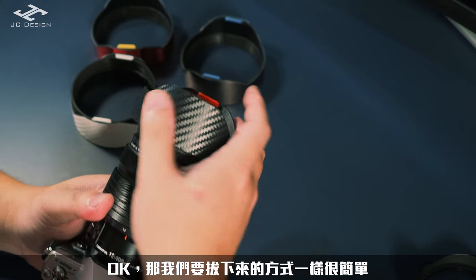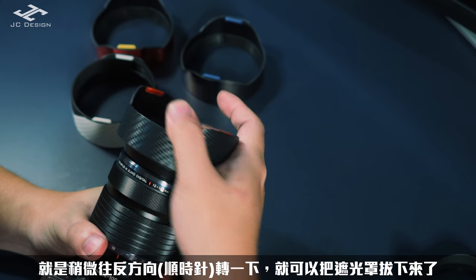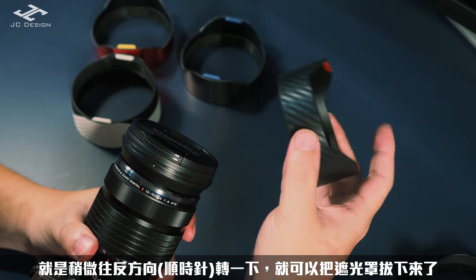OK，那我們要拔下來的方式一樣很簡單，就是稍微往反方向轉一下就可以把遮光罩拔下來了。